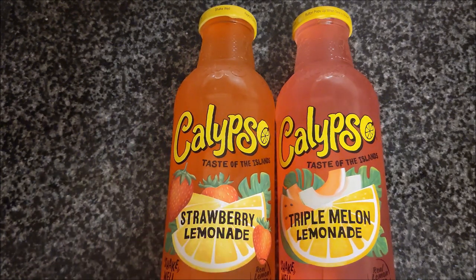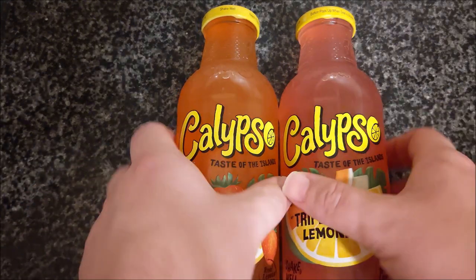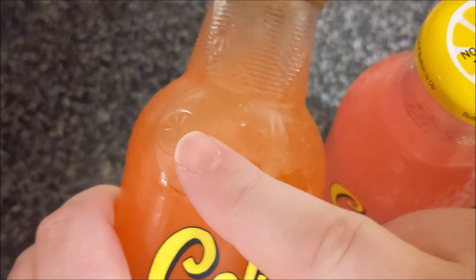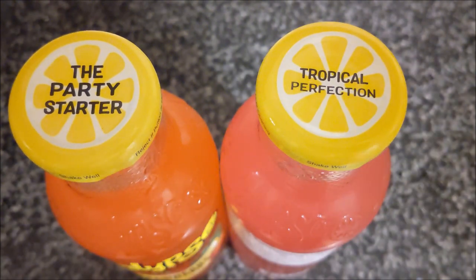These were quite expensive - three pounds something or other each from Farm Foods. There's a strawberry lemonade and there's a triple melon lemonade. I want to see what these are like. They're in lovely glass bottles and it's all embossed. It says Calypso on the glass bottle, so it's not just generic glass bottles.